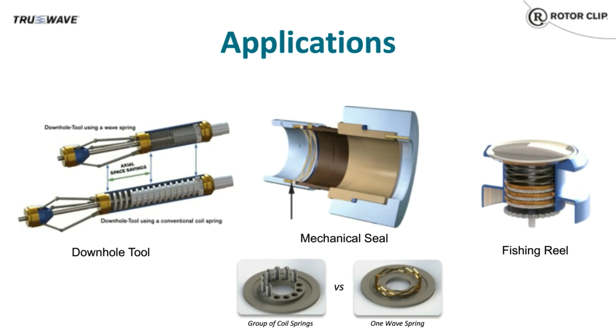You can also use wave springs in a fishing reel. Because wave springs require half the axial space of equivalent coil springs, fishing reel assemblies can save both on weight and space. The reel's drag system acts as a slip clutch, allowing the fishing line to slip instead of breaking under the pressure of a sudden pull of a big fish. A wave spring helps control the amount of resistance required before the line slips better than a coil spring, thus allowing a seasoned fisherman to finely tune the drag settings.